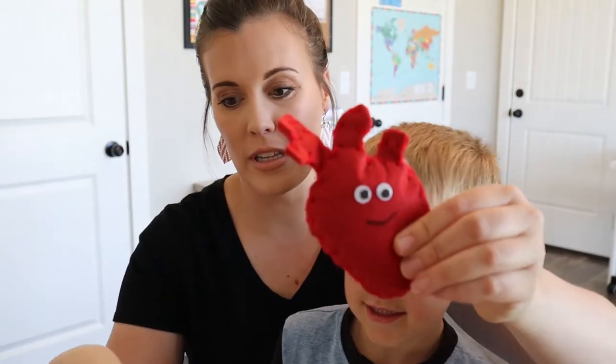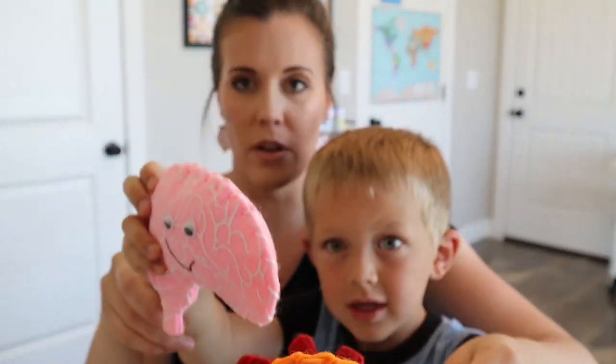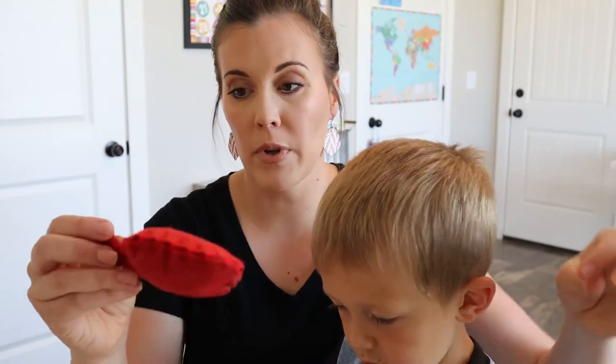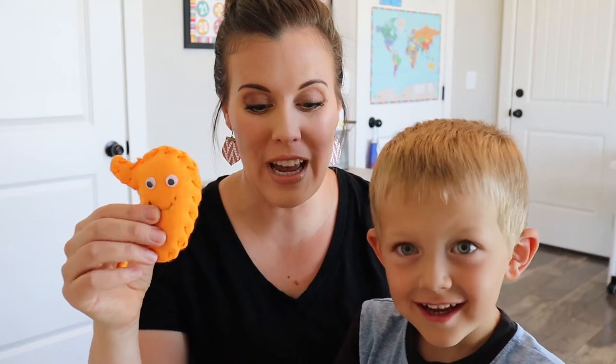So then he was able to sew these pieces — we have the heart, the brain, and the stomach. He had a lot of fun sewing those, and for the most part it was pretty easy for him. I really like the string that it comes with because the ends of it are like a shoelace — they have that plastic on them, so it makes it really easy to thread. You don't have to thread a needle or anything, they can just thread it through there. They practice fine motor skills. I just helped him tie it off, but he was able to do most of the sewing. Once he got the hang of it, he was able to do it just fine.